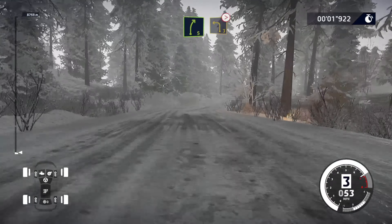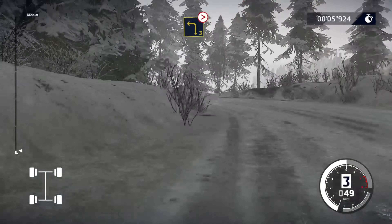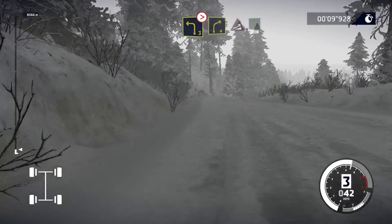20, right 5, brake for left 3, tightens. Into right 4, into jump, into flat left, 200.